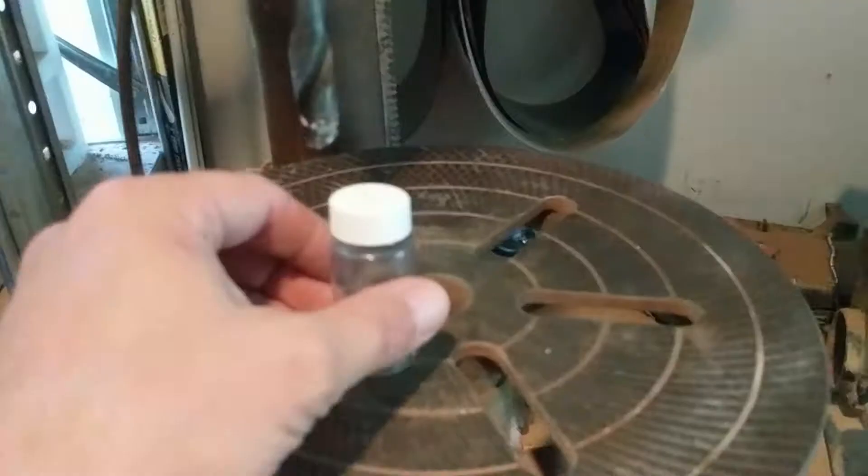Hi, today we're going to make some bed bug vials. Not a whole lot to it, but I'm going to show you how I do it.